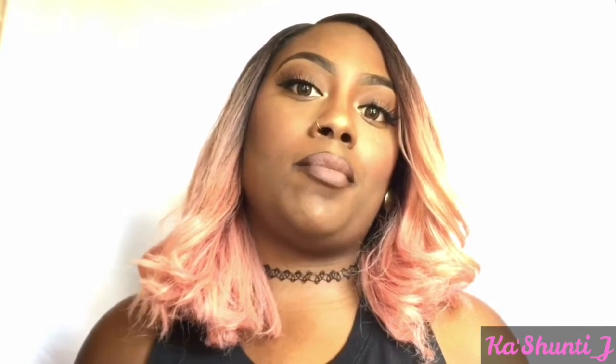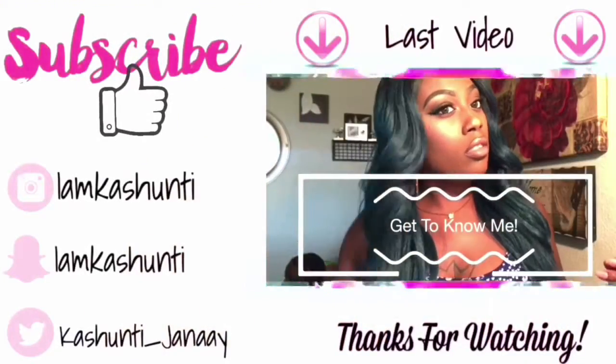And there you have it guys — my Instagram baddie look! I hope you guys enjoyed this video. If you want to see more videos by me, please like, comment, and subscribe to my channel, and I'll see you guys soon. Bye bye!